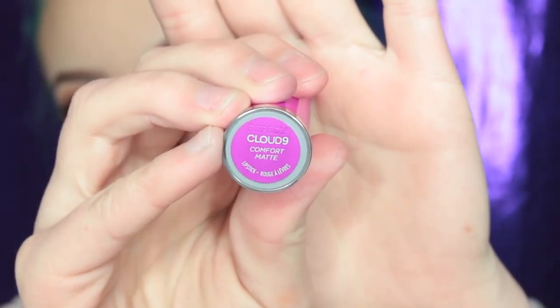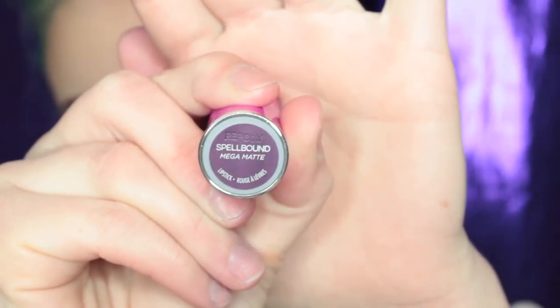Now I'm going to swatch the three lipsticks in the collection. First is Bun Bun, which is one of the comfort mattes — it's like a beautiful terracotta nude and I think this color will work on a lot of different skin tones. Next up is Cloud Nine, another comfort matte. This color reminds me of Kat Von D's Love liquid lipstick — it's a fuchsia purple color. Next up is Spellbound, which is a mega matte — a super vampy, deep burgundy wine color and it's super cool.